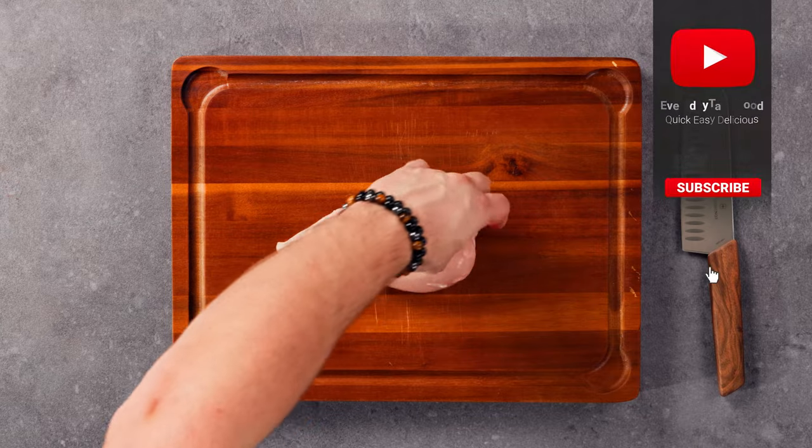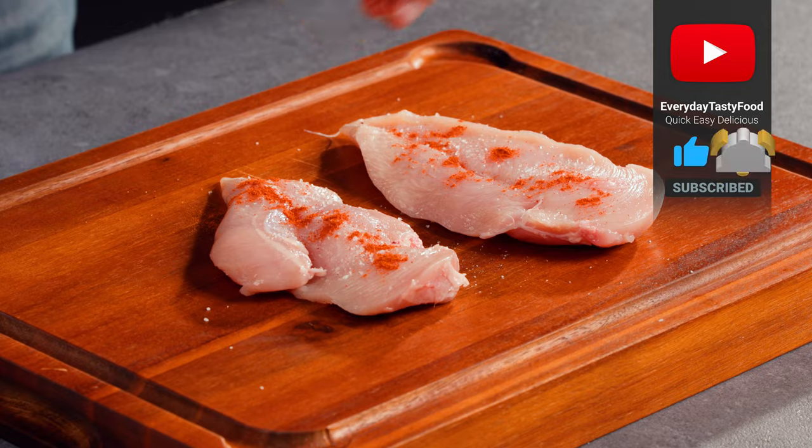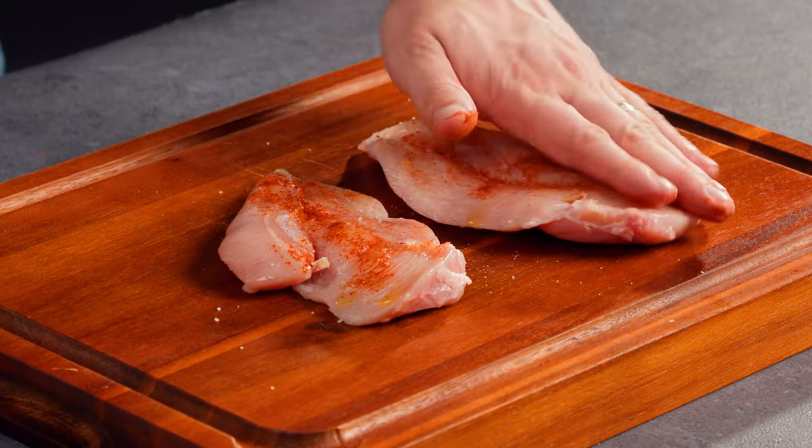Start by cutting a juicy chicken breast in half and generously season it with flavorful salt and pepper. Pour some olive oil and spread these ingredients properly.